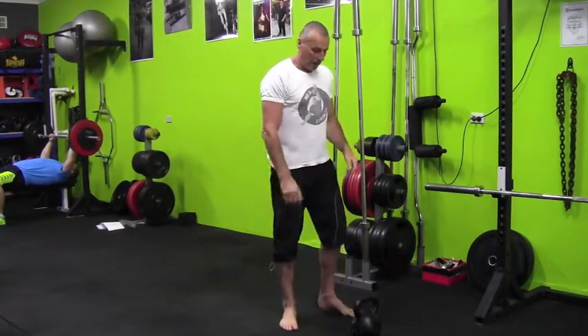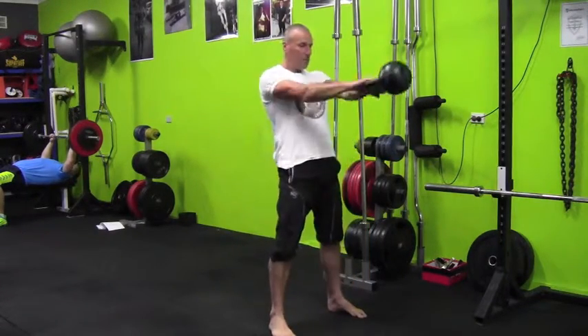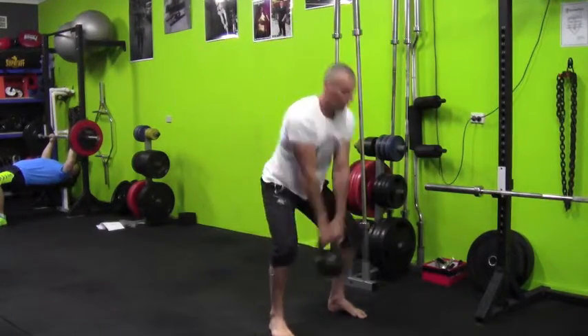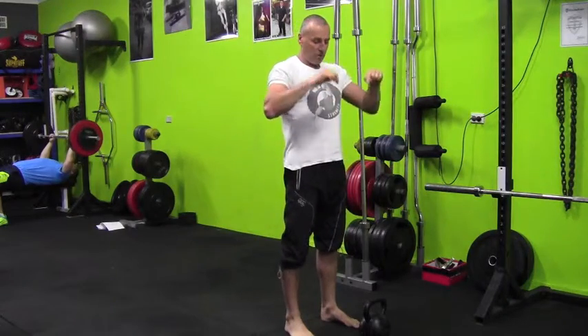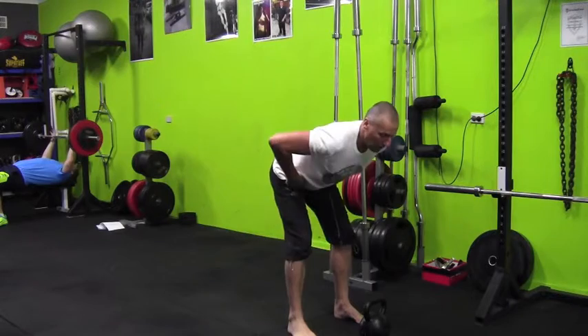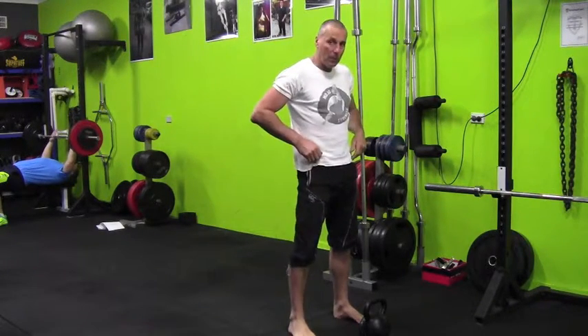The second one is they squat. So instead of hip hinging, it's more of a squat. Just get them to think it's not a vertical up and down motion — it's horizontal. Hips back, hips forward. Hips back, hips forward.